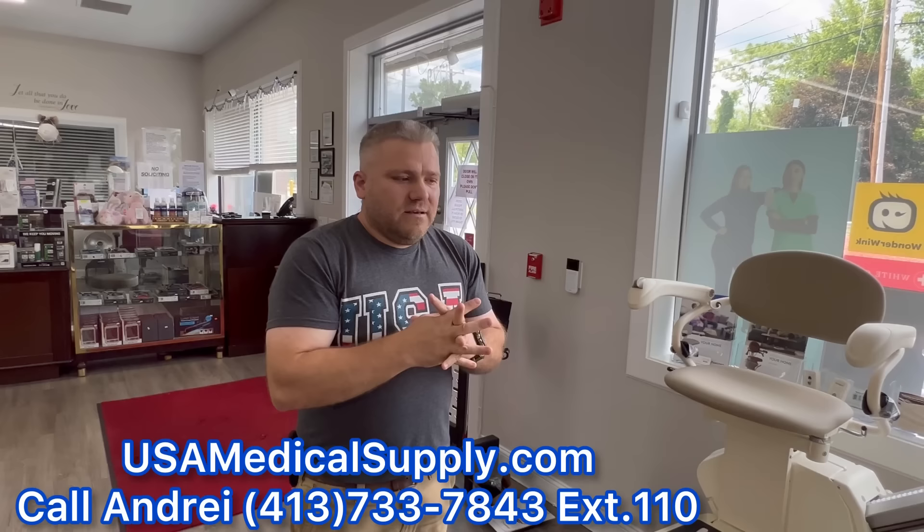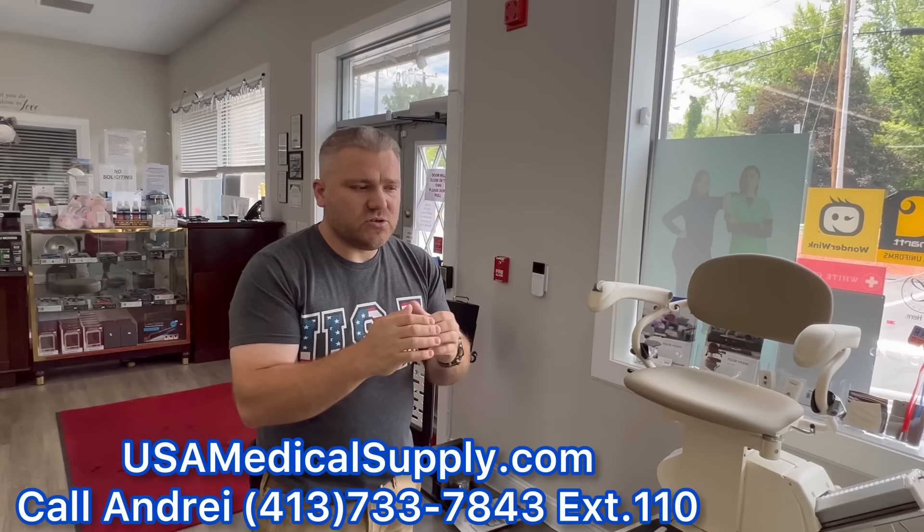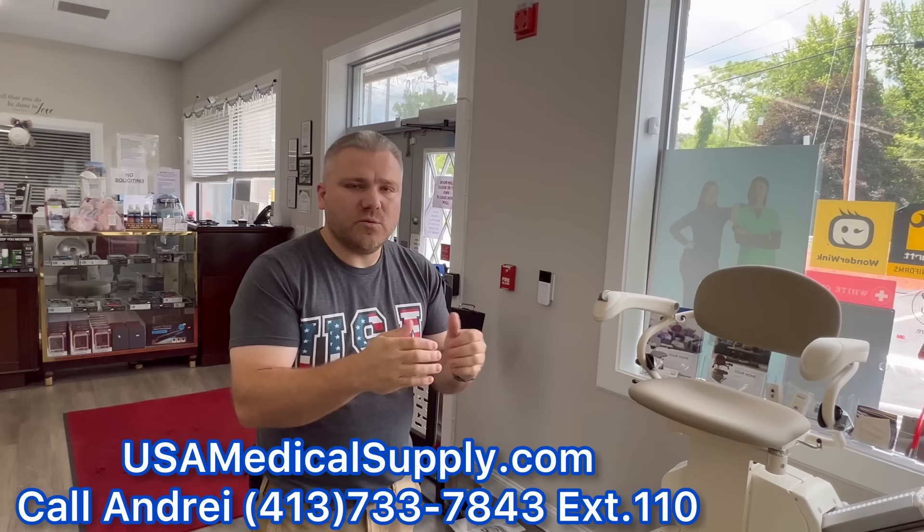If you want to call us, you can reach us at 413-733-7843, extension 110. For any questions, the free assessment is the best place to start — I'll know exactly what we're dealing with, and it only takes 15 to 20 minutes. I'll be there and we'll take a look and go from there. If you want to email, it's service@usamedicalsupply.com. Thanks, Andre — great job today. And we look forward to your CPAP videos in the future!